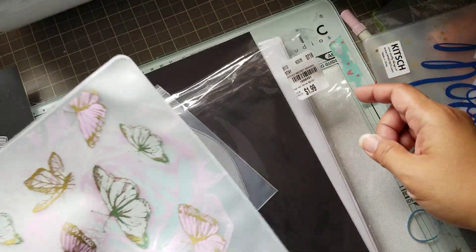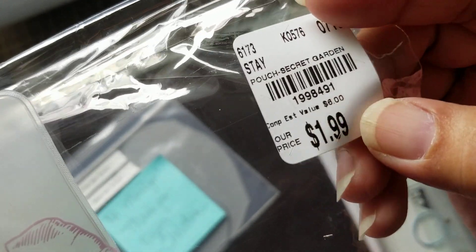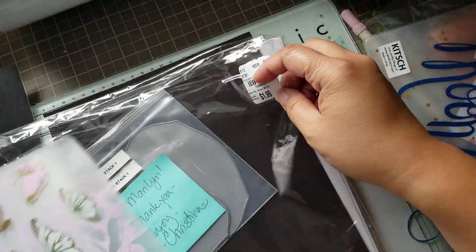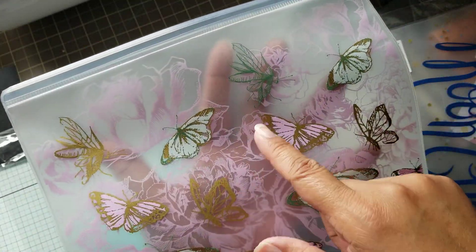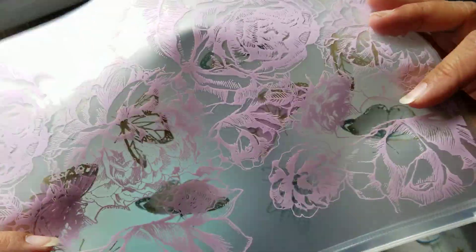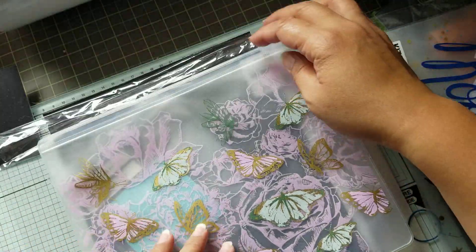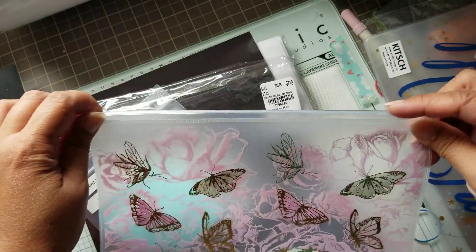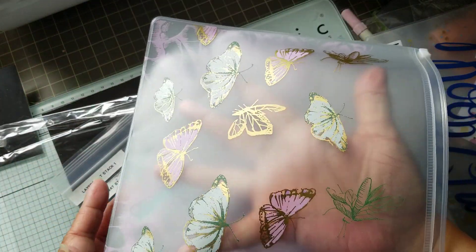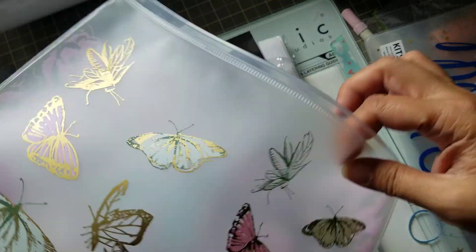So I purchased some bags from Tuesday Morning — I have a Tuesday Morning haul. This one is called Secret Garden. It's a butterfly and roses pouch; you can see right through it. The roses are on the back side and the butterflies are on the front side. If you open the pouch, you can see that when I put my hand through, the roses are on the back. So it's kind of neat.